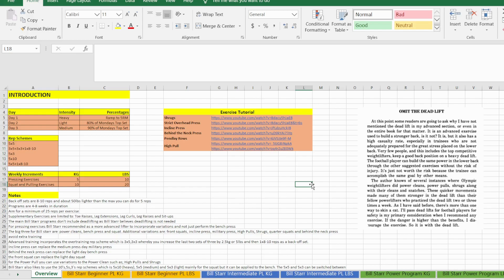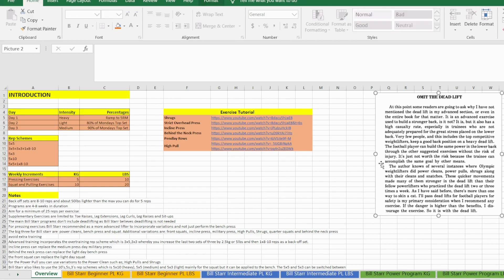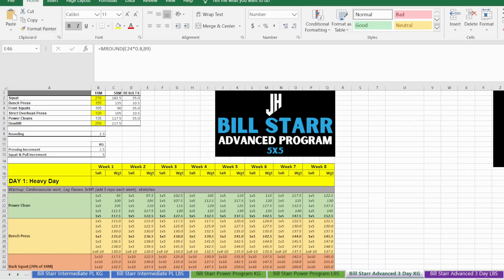The deadlift is definitely an exercise you want to be careful of — it isn't necessarily something you 100% need to program. There are other compound pulling exercises that can provide the same strength benefits without all the risk and CNS fatigue. Let's move on to the advanced Bill Star program I've created. Even though I've changed some elements, it's still very similar to the original — and that's on purpose, because I still believe what Bill Star wrote in 'Strongest Shall Survive' is still very relevant and is one of the greatest training programs and philosophies to this day. Without it there wouldn't be your Texas Method, your Strong Lifts, Jim Wendler's programs, or Starting Strength.